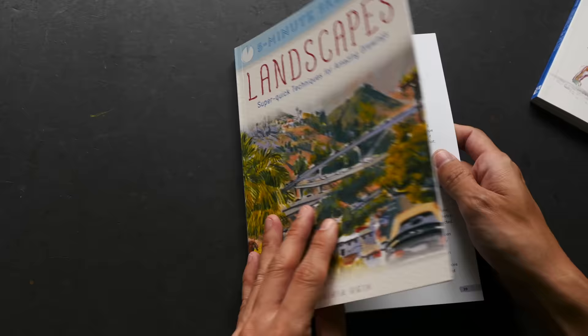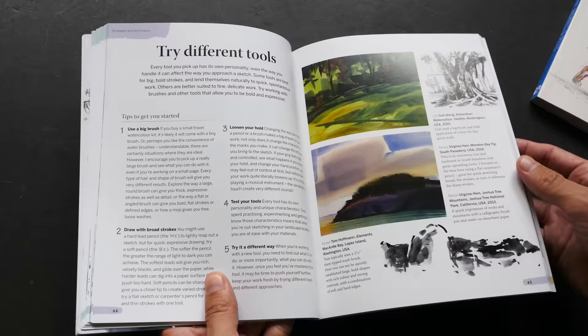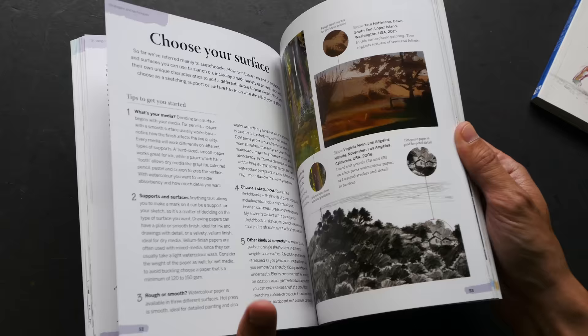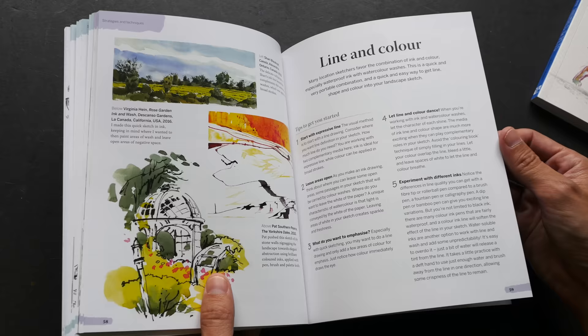Even though this book talks about landscapes, it's not just rural landscapes. You can use the techniques explained here and apply them to other landscapes like urban scenes, cityscapes, or even urban structures. Many of these tips and techniques can really be used for other subjects, so they are quite useful in that sense.